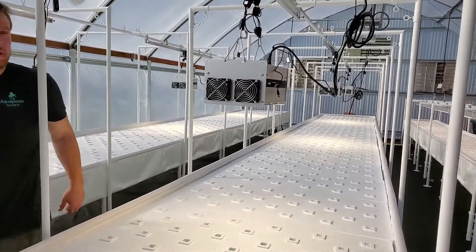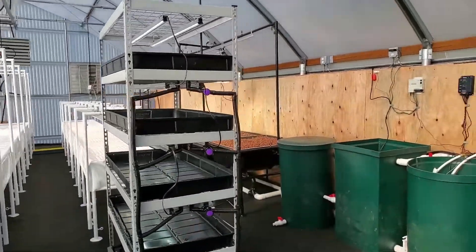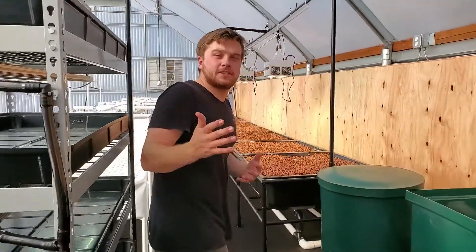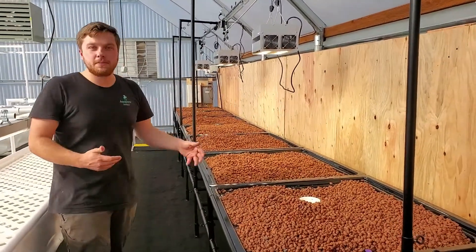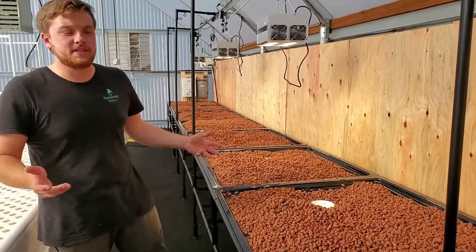Now let's take a look at the media beds over here. The client wants to mostly grow leafy greens, and that's where the bulk of our production is in those deep water culture beds. However, they still wanted to play around with some varieties of tomatoes, peppers, and cucumbers, so we installed seven of our Aquabundance media beds.